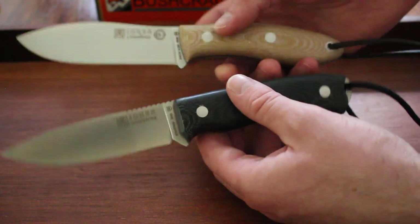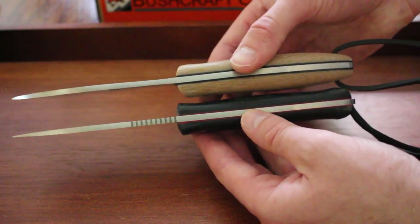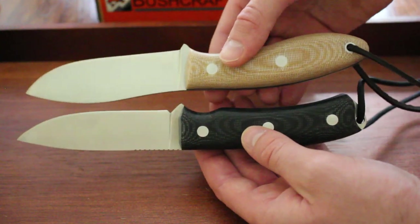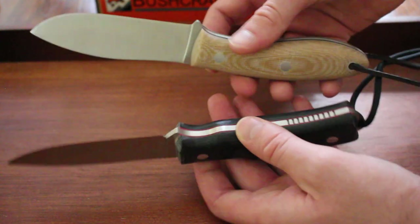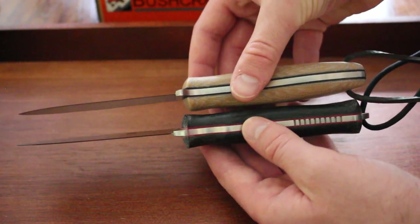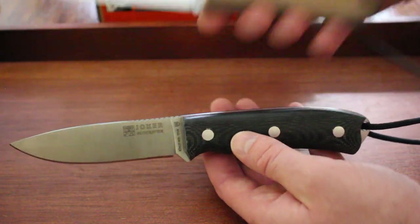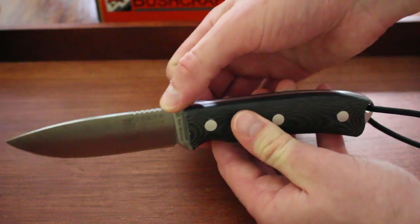I chose them at opposite ends so you can see the difference more easily. Both have steel pins. The Bushcrafter has a red liner and the Kennedy Yance has a black liner. The Bushcrafter also has a bit of jimping on the top of the blade, which is nice.